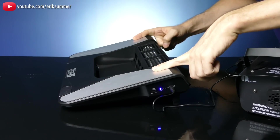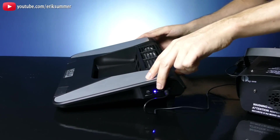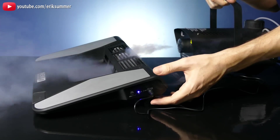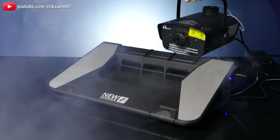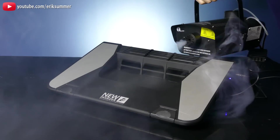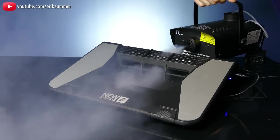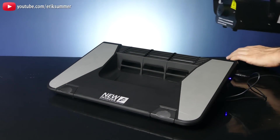I'll show you the smoke on two different settings. Right now it's on low setting, then I'll go ahead and turn it up all the way on high. Okay, so that's the low setting — let's go ahead and turn it on high.